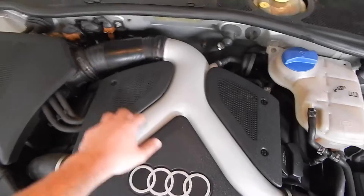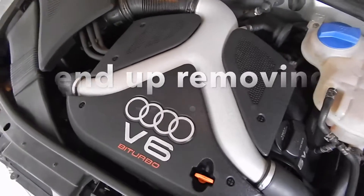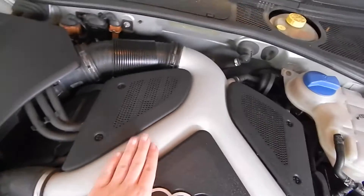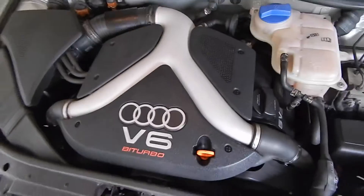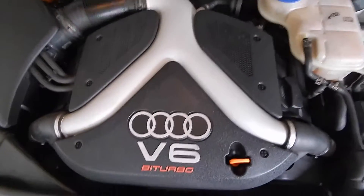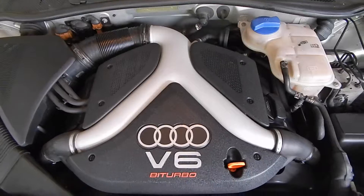I'm gonna remove the plastics, the air box, and all the plastic around here. I'm not gonna remove the Y-pipe unless I feel like I have to — people do this with the Y-pipe on. I will be removing this plastic pipe right here though. If you take those off, make sure you put them in a safe spot. If you crack or break these plastics, they are extremely expensive — you have to buy them from ECS Tuning and they're over two hundred dollars for a set.